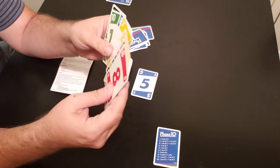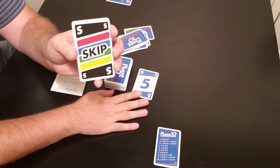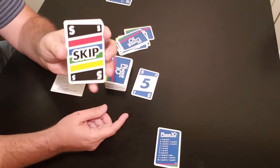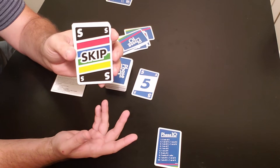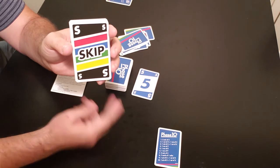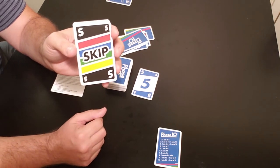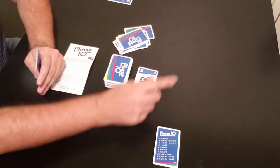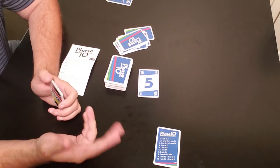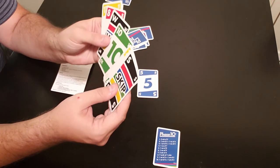You also have a skip card. In a two-player game, you lay down the skip card in the discard pile — that counts as your discard — and the other player just skips a turn. In a three- or four-player game, you lay down the skip and get to choose which player skips a turn, so it's not automatically the next player. However, a player cannot be skipped twice in a row — they must have at least one turn in between. Those are the only two special cards: skips and wilds.